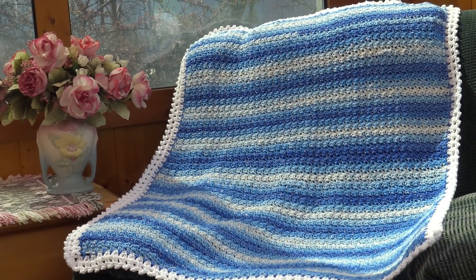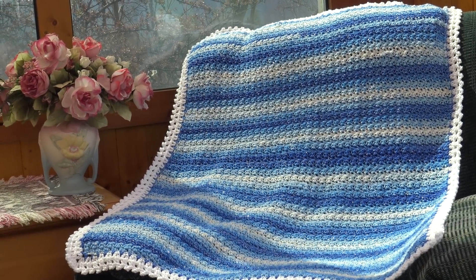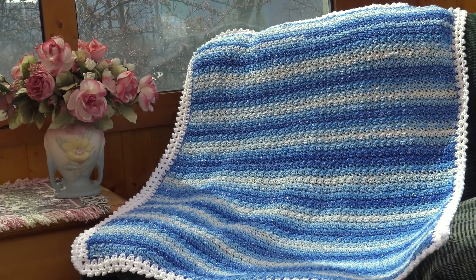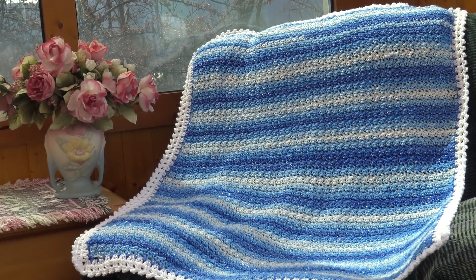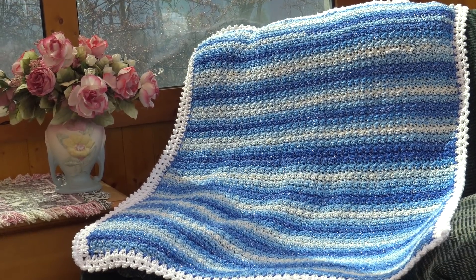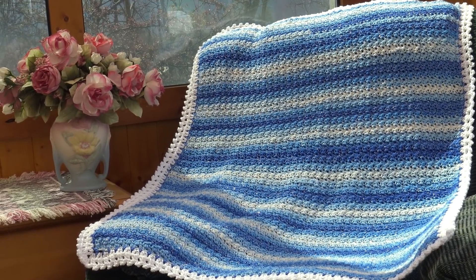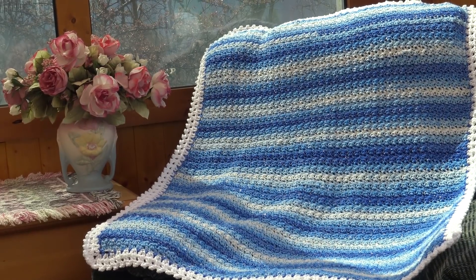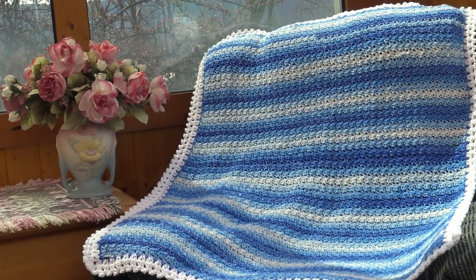Hello everyone, it's Glenda and welcome back to my channel, Creative Grandma. Today's crochet tutorial is going to be for the Crystal Blue Baby Afghan. This afghan is an easy one-row repeat. The afghan measures 32 by 37 inches, just the perfect size for a newborn.